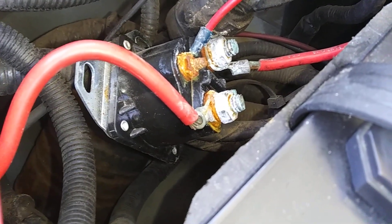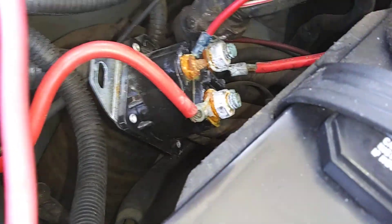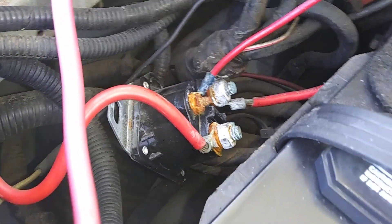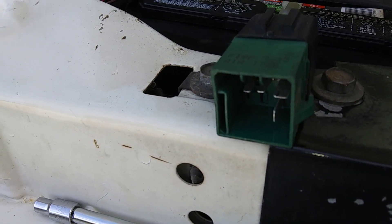If I try to take it off and clean it up, I think those bolts are just going to break. When you buy a new solenoid, they give you new bolts and everything. So I just have to clean the wires up.